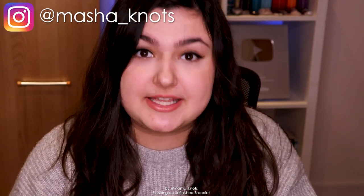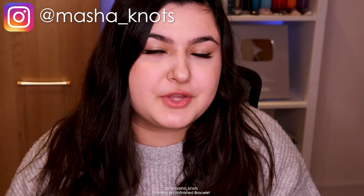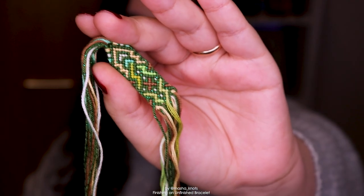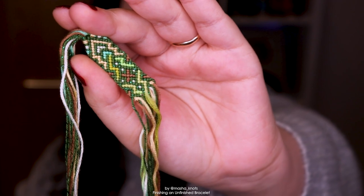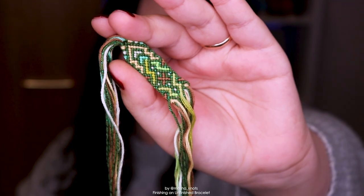Hello, hello everyone! My name is Marsha Knott and today I'm going to be finishing an unfinished bracelet of mine. About a month ago I did a video in which I looked through my unfinished bracelet collection — you can find that video linked in the card and in the description. In that video I said I'm going to be choosing one bracelet to finish, and I decided to finish this bracelet. I love how it looks already — here's a closer look. I love the pattern and the color combination; it uses both a color-changing string and a sparkly string and I really do want to see it finished.